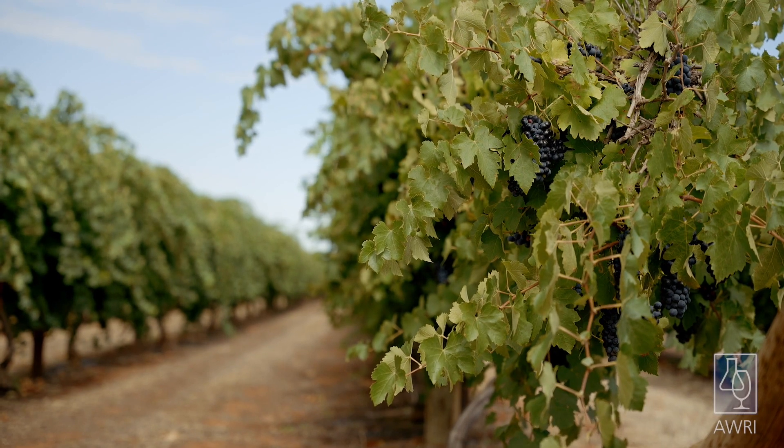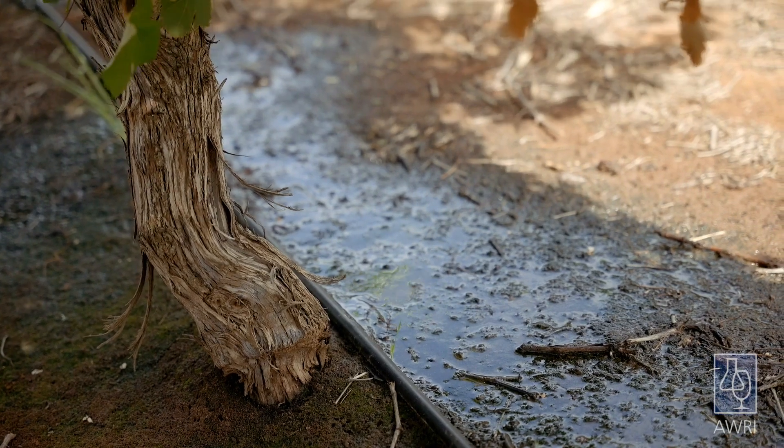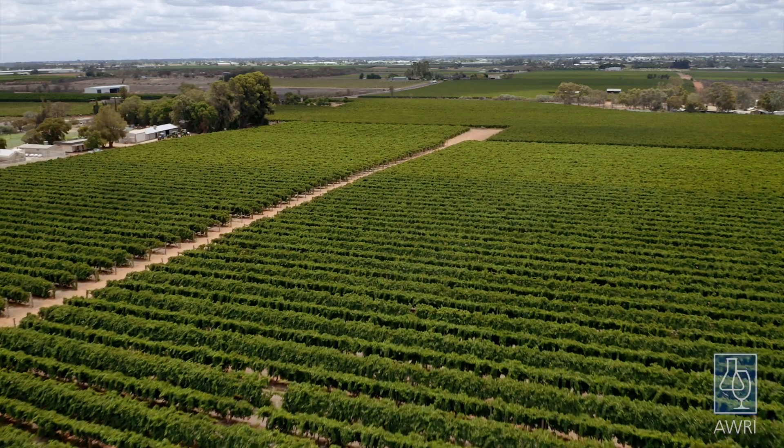G'day, I'm Jeremy Giddings, Irrigation Manager with Agriculture Victoria. Today we're going to be looking at irrigation uniformity to ensure that you get the most out of your available water. In Australia's dry climate, supplementary irrigation is essential to achieve optimum yield and quality in most vineyards.